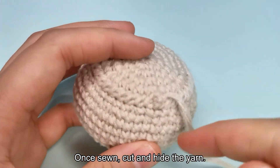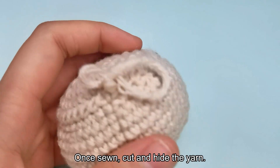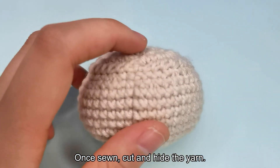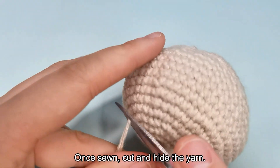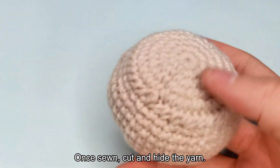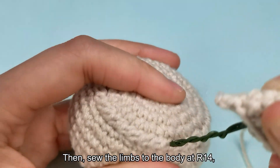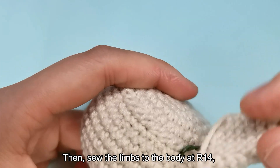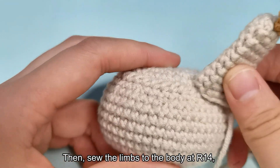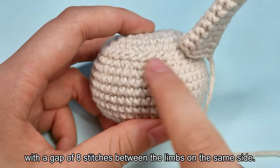Once sewn, cut and hide the yarn tail. Then, sew the limbs to the body at R14, two on each side, with a gap of eight stitches between the limbs on the same side.